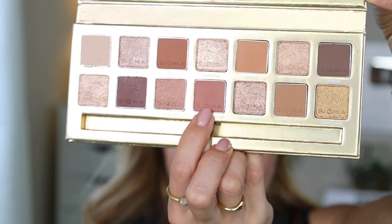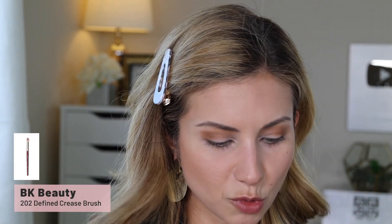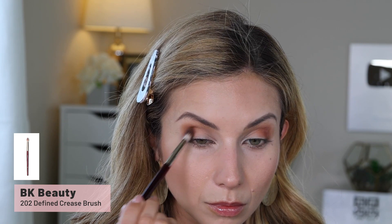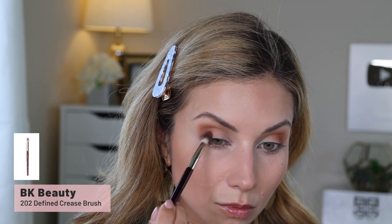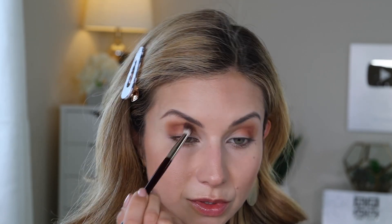Next I'm going with the shade Summer Solstice, a matte shade with quite a bit of pink to it. I'm using the 202 brush, which is a great blending brush but a little more tapered for more control. I'm applying that on the outer corner, working halfway over to the crease, keeping it on the outer half of the lid. This is just going to make it a little rosier — cutting down the orange tone of the first shade — a little more rosy and romantic.